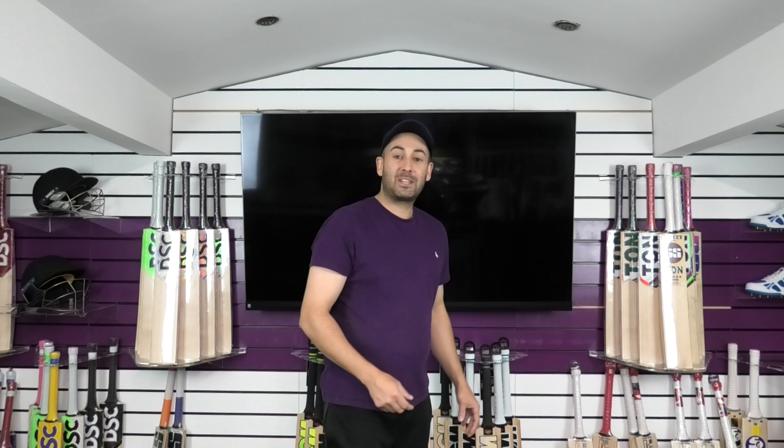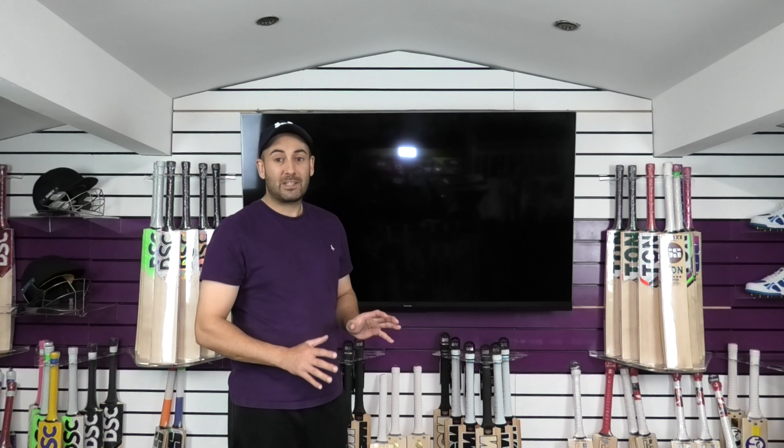Hi guys, it's Hanif from Eclipse Allsports. I'm just wanting to bring you a quick video review. So today we're going to look at the SG Sunny Gold Cricket bats. This is the new colourway. You might have seen Sam Curran is going to be using this colour scheme — he's a new signing with SG. So you'll be seeing more of this colour scheme available. We just wanted to bring you a quick review of the bats that we've got in stock.